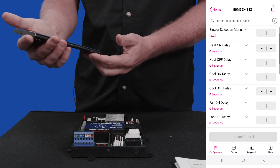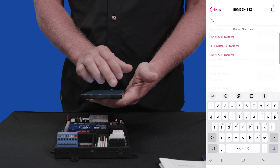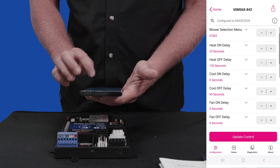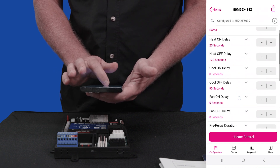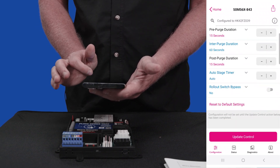Now it's going to have all of my basic settings here. I can go ahead and select what type of device I'm going to be attaching it to. We're going to select this very typical carrier board that we see a lot — the HK42FZ039. As you can see, it's preset all of the different settings: blower selection, which blower it has, heat on delay, heat off delay, cool on, and all the different settings.